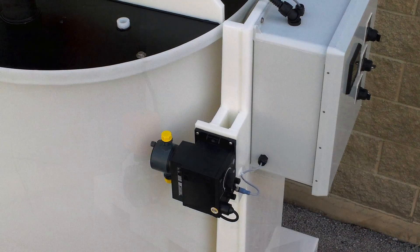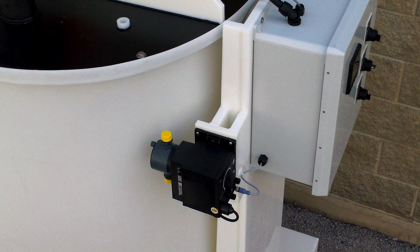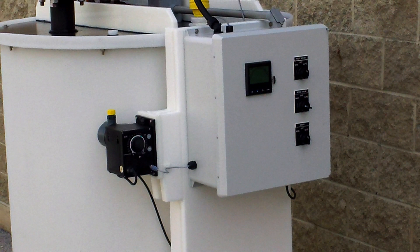This skid uses a Grunfuss smart digital metering pump to add caustic to the wastewater. The pump is controlled by a Signet Model 9900 pH controller and a probe submerged in the tank.